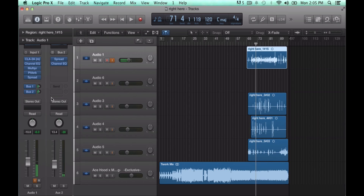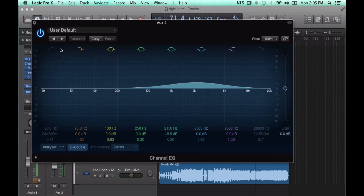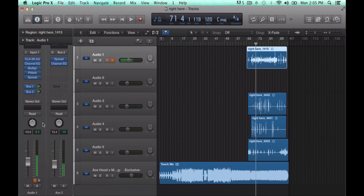Then add another bus, turn it down, and add Spread and Channel EQ. The difference with this one is I boosted a frequency so that when I rap it cuts through the mix better — I boosted a frequency I felt like I was missing.